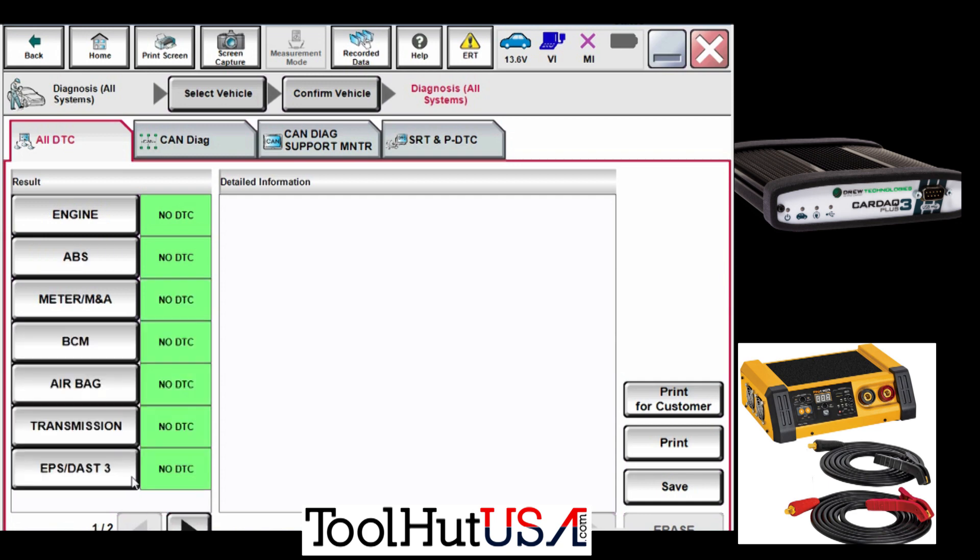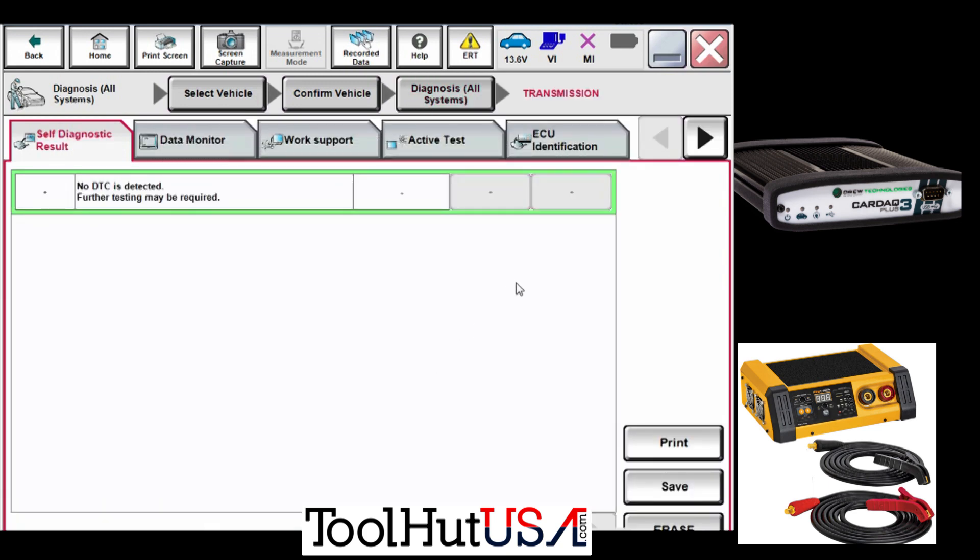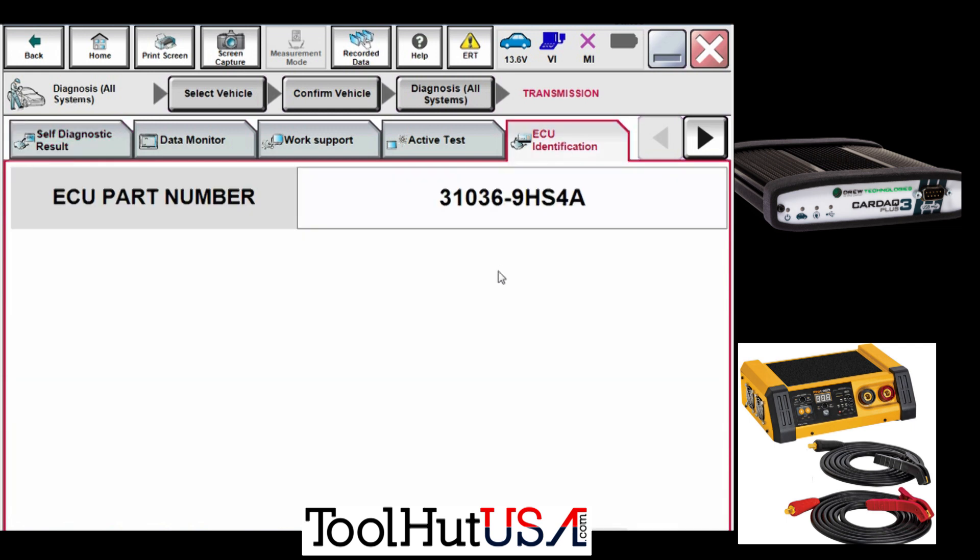This is actually the first time I've been able to do a full vehicle scan. I went to the transmission and verified the calibration in the transmission control module — it is the latest version, there's no update for the transmission control module. And since this is a new from the dealer CVT transmission, it comes with a DVD.